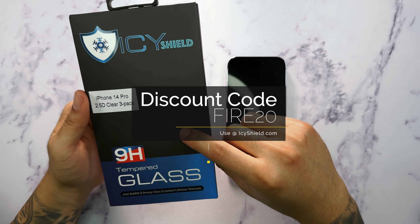Opening this package up, we have all of our accessories and since it's a three-pack you get three screening kits. You also get one installation frame and three tempered glass screen protectors for your 14 Pro. Since we're going to only use one today, we're going to put all the other ones aside and just use the installation kit and the cleaning tools we have here.